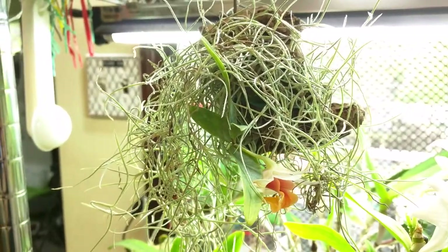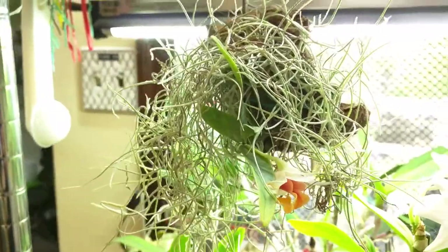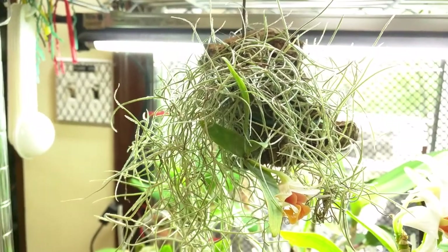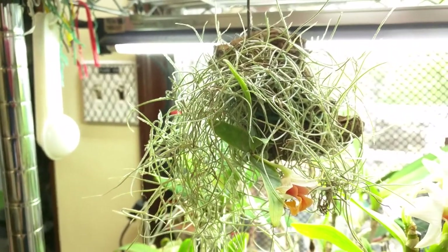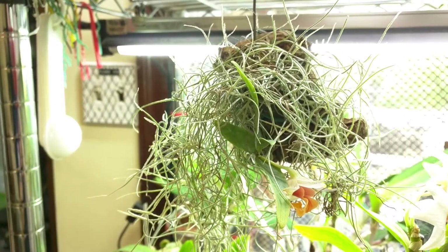This is my Dendrobium belatulum and it bloomed for me. I also cleaned up the old suitable that wasn't really attached anymore. I'm actually thinking about getting a cool log for this but I'm still debating that.